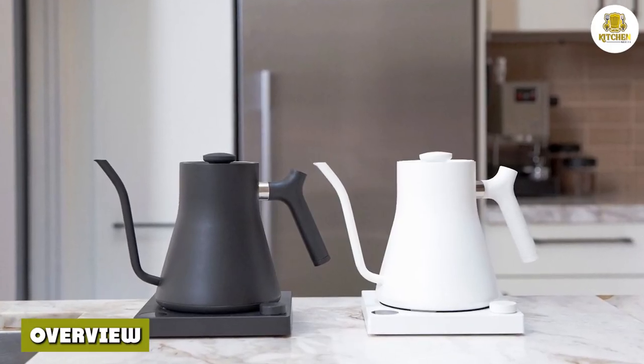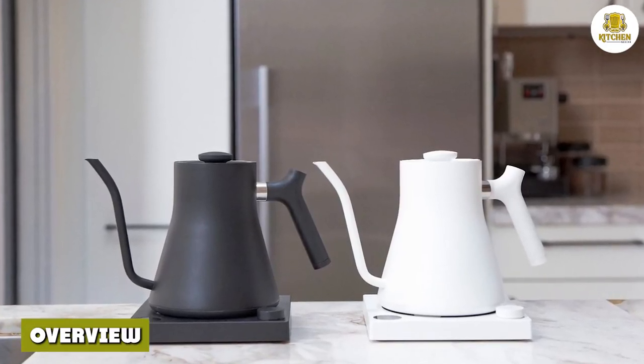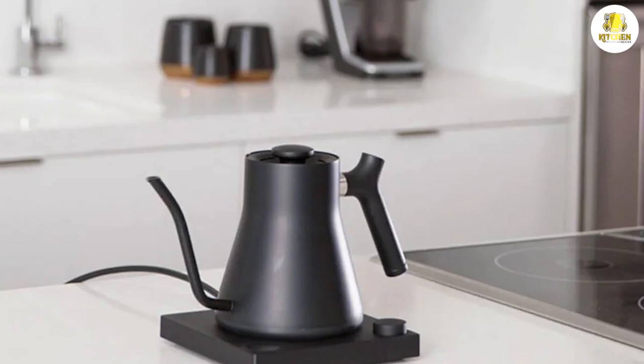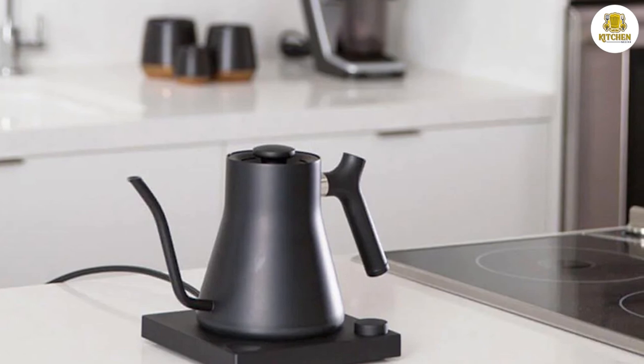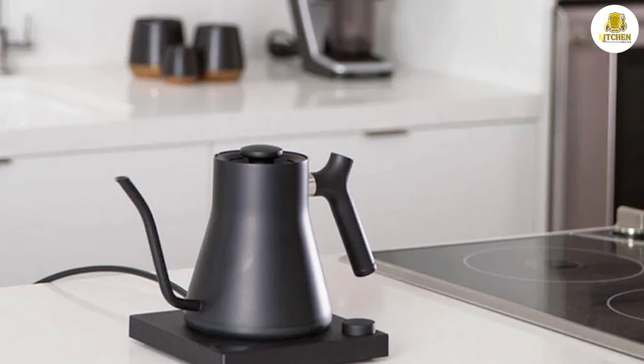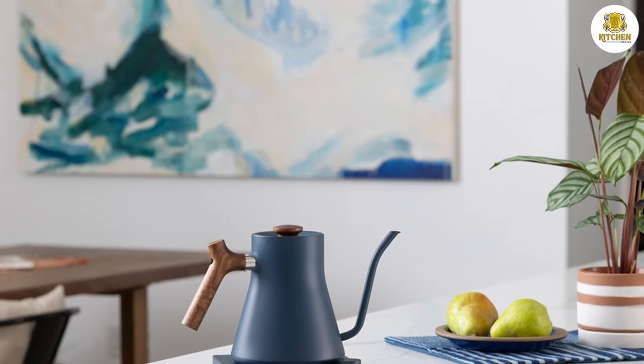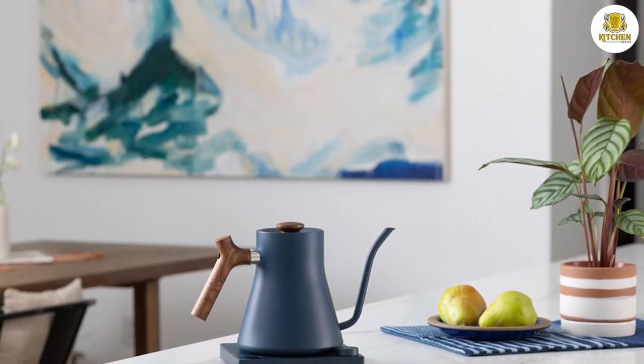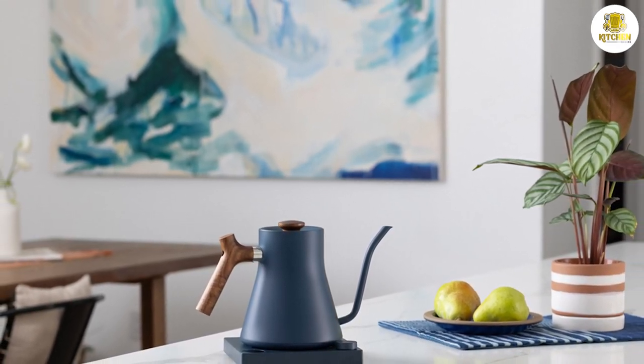If you're an avid pour over coffee drinker, the Fellow Stagg EKG electric kettle is worth the investment. The precise pour spout, exact temperature selection capabilities, and unequaled design make it worthwhile for specialty coffee lovers. However, if you're using it for tea or other purposes, there are better-suited options available at a much lower cost.